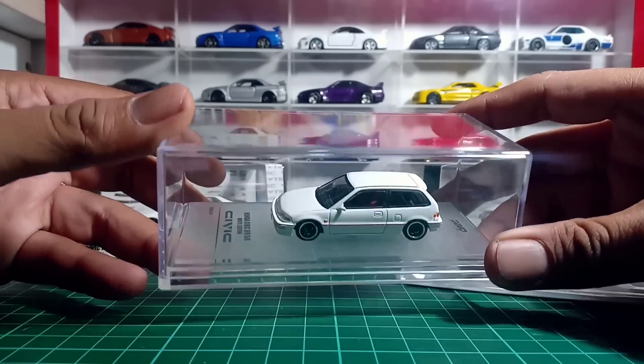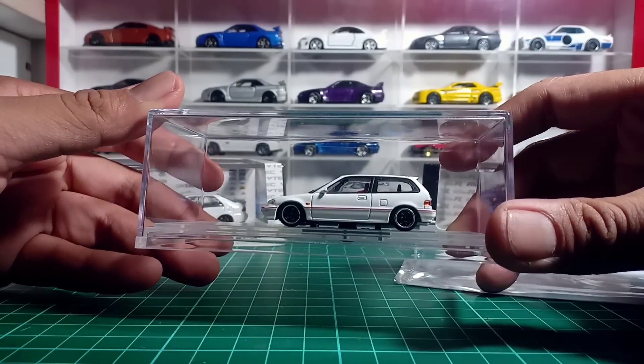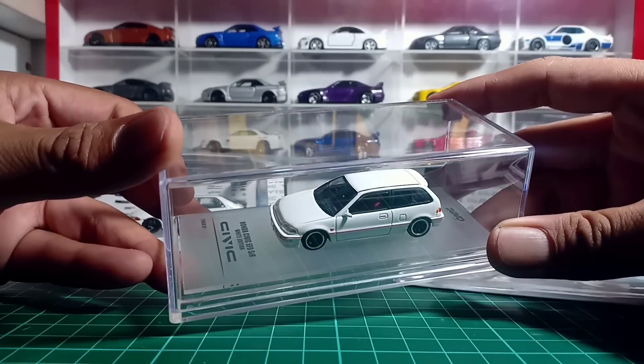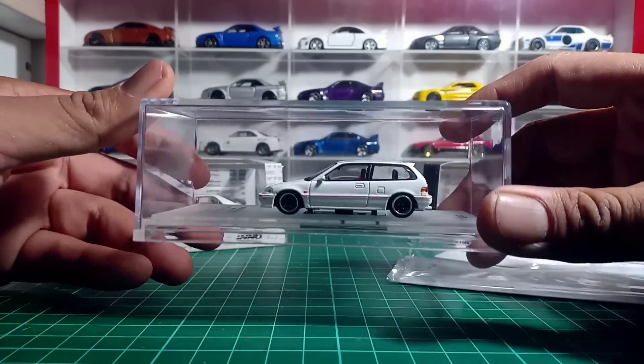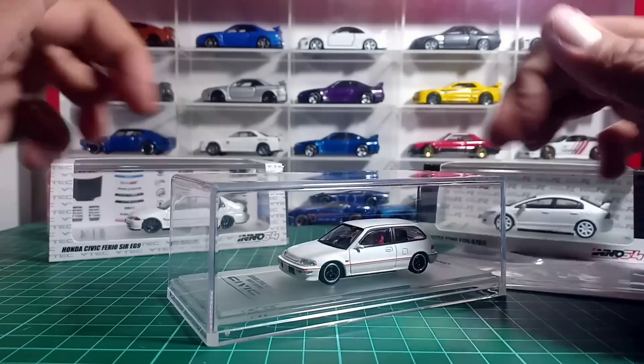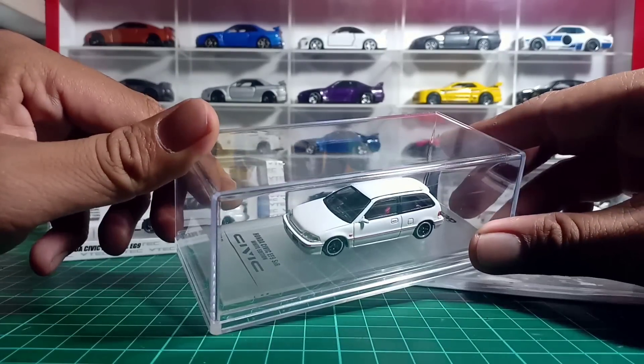Langsung aja kita unboxing. Ini adalah Inno 64 keluaran pertama ya guys, si Honda Civic EF, yang berhasil mencuri perhatian pada dunia diecast itu. Langsung aja kita unboxing si Honda Civic EF.